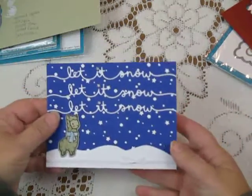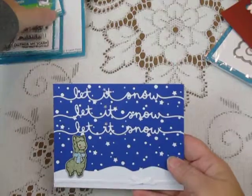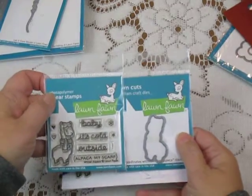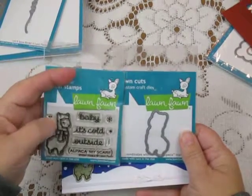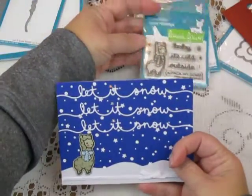My second card also uses one of the small Stampin' Die sets — this is the alpaca. Very cute. So we've got the little alpaca and the die that goes with it. 'Maybe it's cold outside' is the sentiment along with 'Alpaca my scarf.' There are always a couple of extra little elements — the hearts and the snowflakes and that sort of thing.